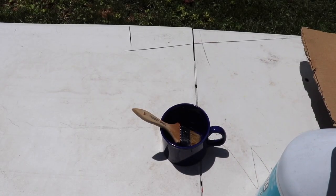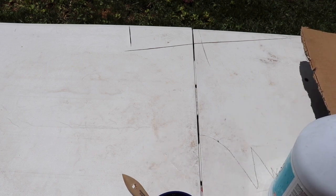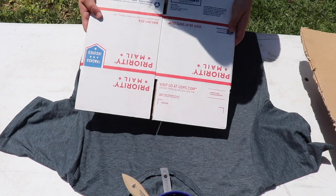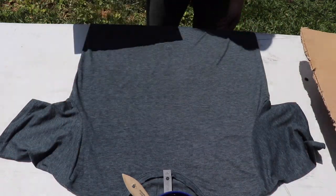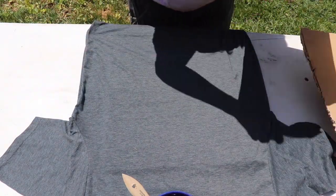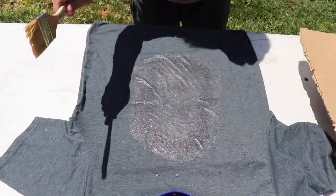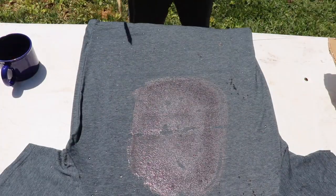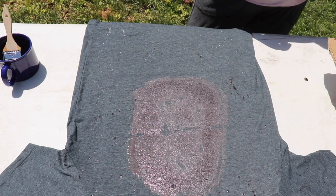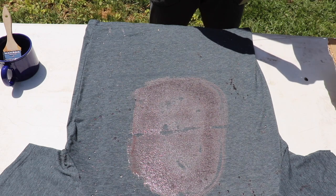First thing I'm going to do is just fill up a cup with some bleach. Don't mind my kids in the background. I'm just going to be using a box — yes I know this is a priority mail box, and you're only supposed to use it for priority mail, so you don't have to tell me in the comments, but I needed a box. You can already see the fabric changing. I'm just going to keep an eye on it, and once it gets to the color that I like, I'll go ahead and take the shirt and submerge it into the peroxide mixture.